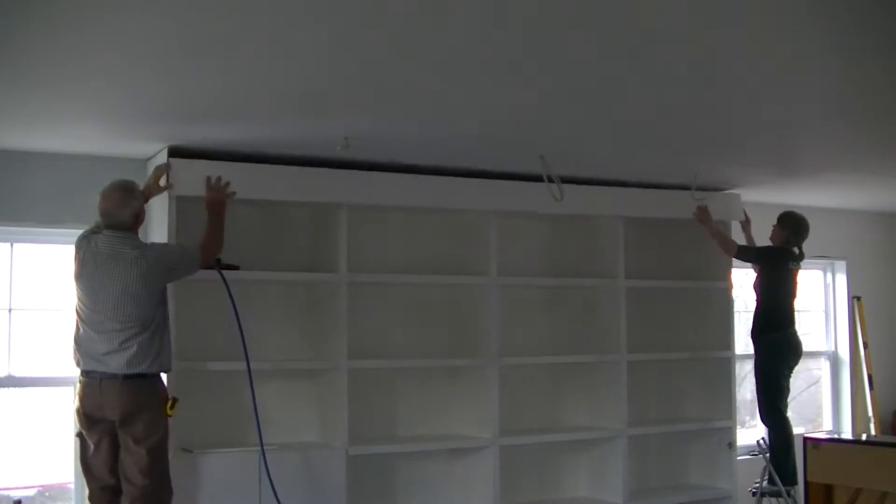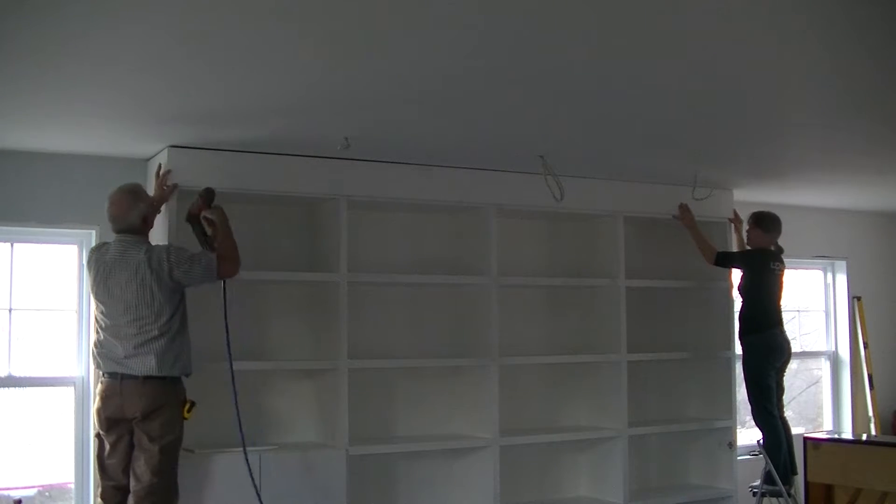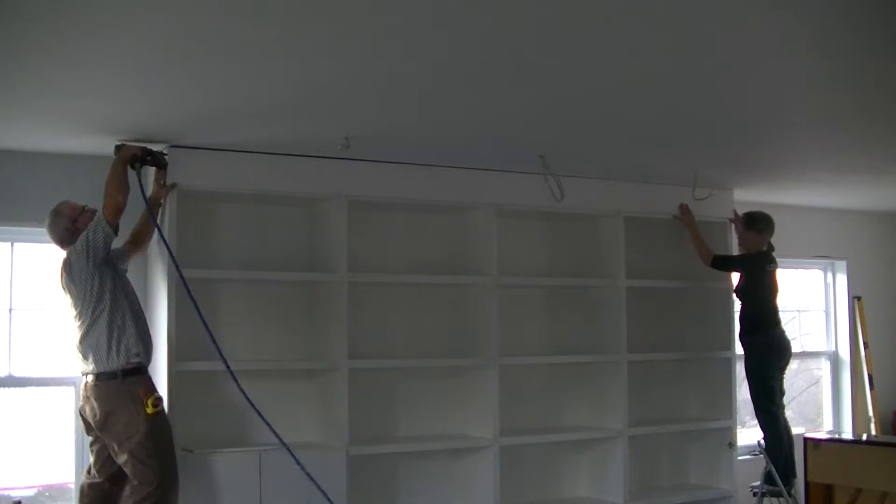Now I'm going to close the bookshelf to the ceiling with a molding and an OG.